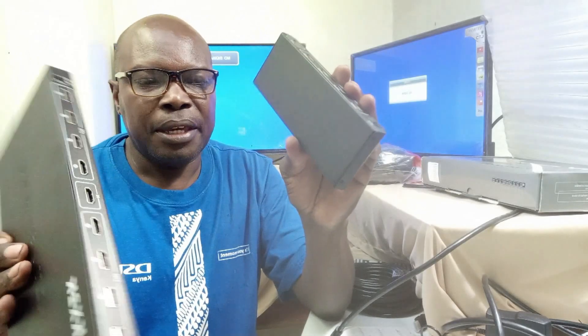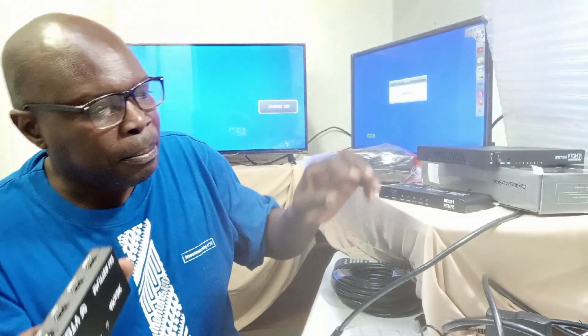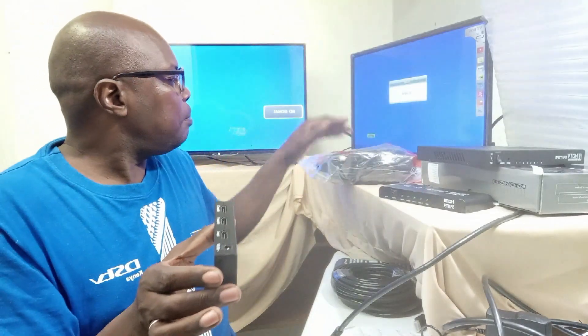They are very magical, and I am going to show you how you connect. For the purpose of this demonstration, I am going to use a Splitter that spreads the signal to two different screens, because I only have two here. What you need to do is to power it up. It is an electronic device that needs to be powered, so it comes with a power supply.